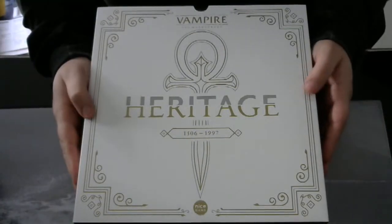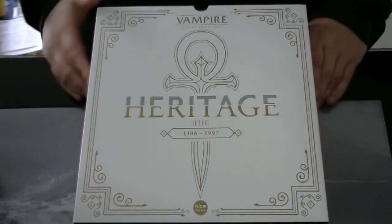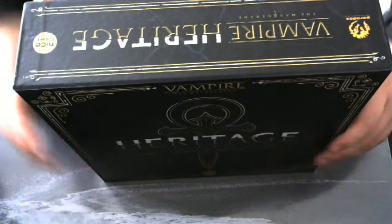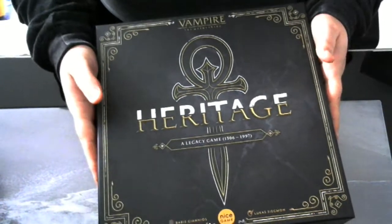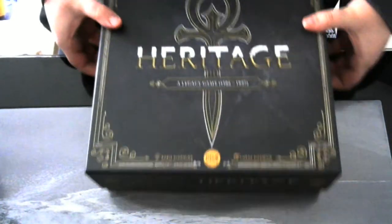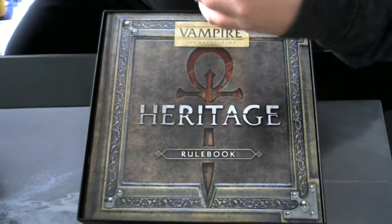There is more Kickstarter content but that's already inside the box. The Kickstarter edition also came with a sleeve. This is a heritage game, which means you have to put stickers on cards and rename some of the characters and such.